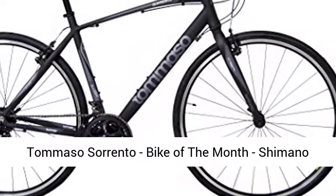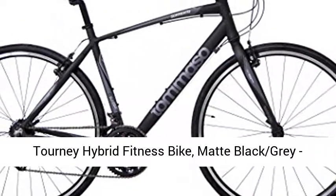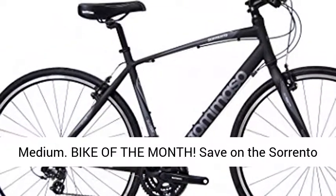Camasso Sorento — Bike of the Month. Shimano Tourney Hybrid Fitness Bike. Matte Black Gray, Medium.